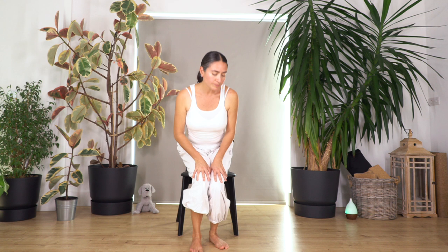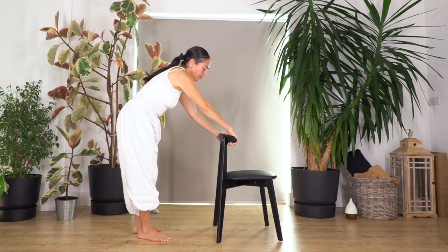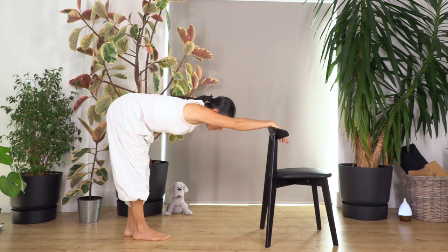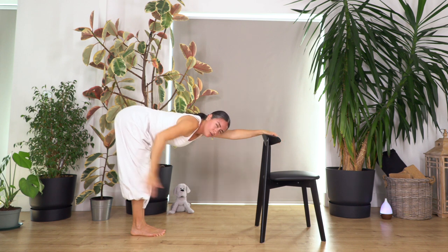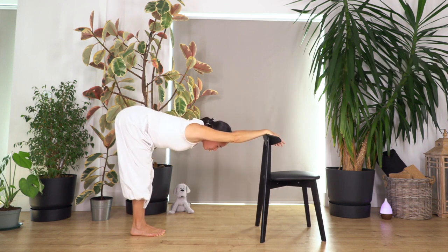Now we're gonna stand up and use the chair. Move your chair and place your hands on it. Walk backwards — we're gonna stretch your back and legs here. You can bend the knees if you feel too much tension. Hold for four, three. Feel lovely stretching in your glutes — make sure your heels are above your hips. Two, and just one more.